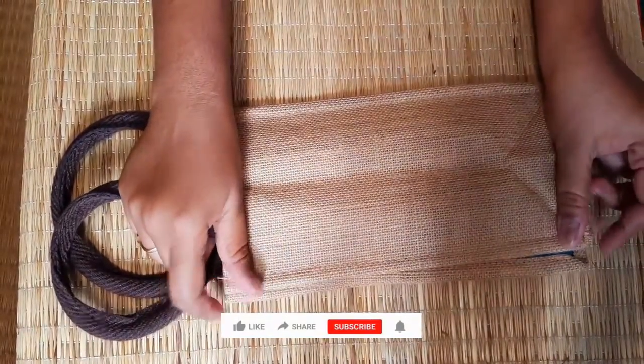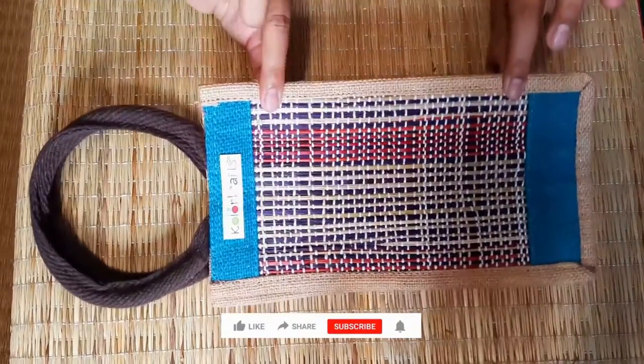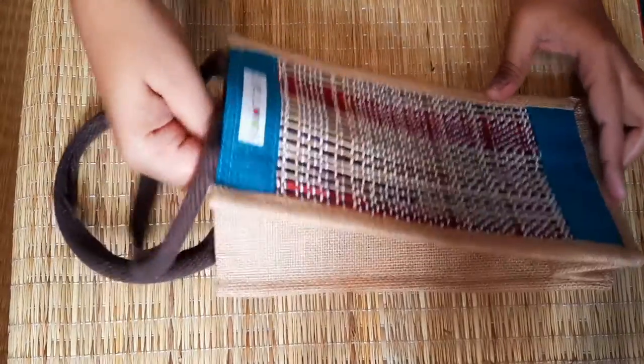This is a jute bag. It has a piece with reinforcement. This is washable. I have been using this for almost 1 year now.